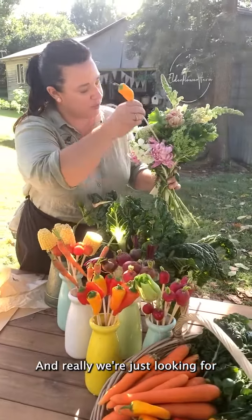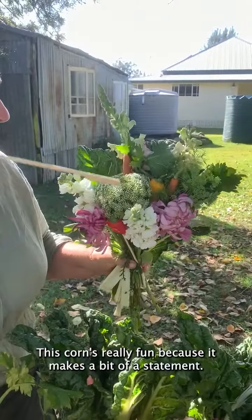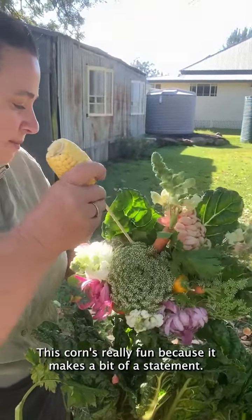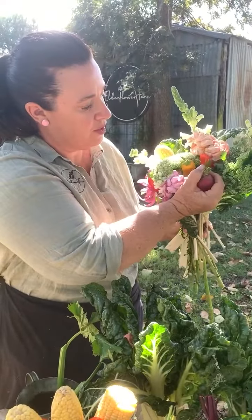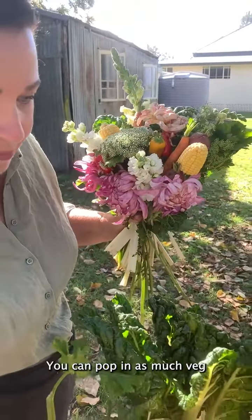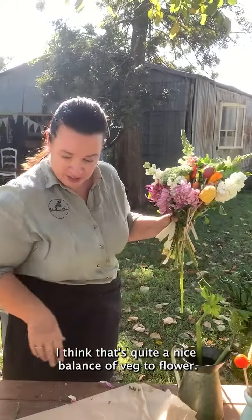Really we're just looking to fill in the little gaps with pops of colour. This corn's really fun because it makes a bit of a statement, and these little radishes are so cute. You can pop in as much veg as you like — I think that's quite a nice balance of veg to flower.